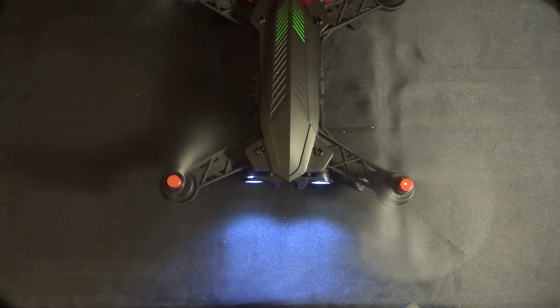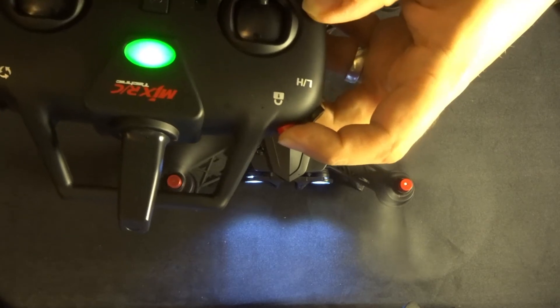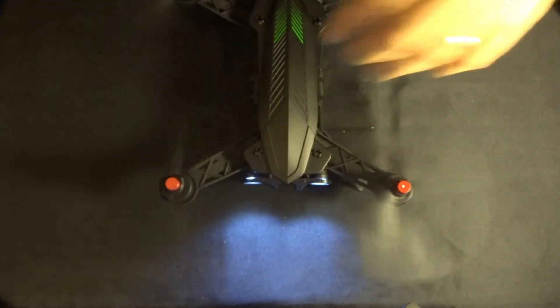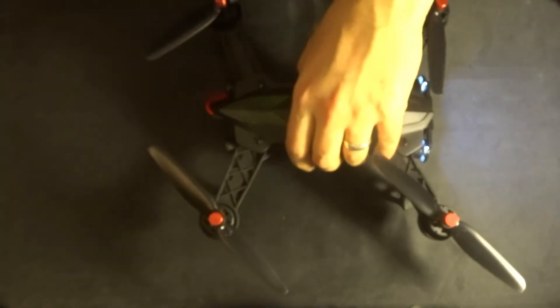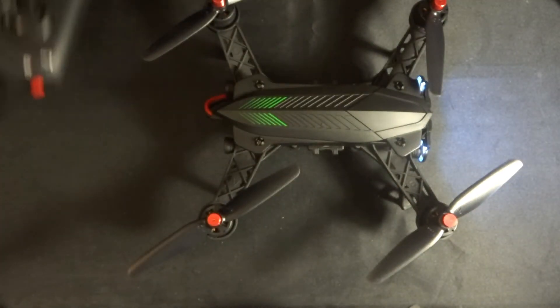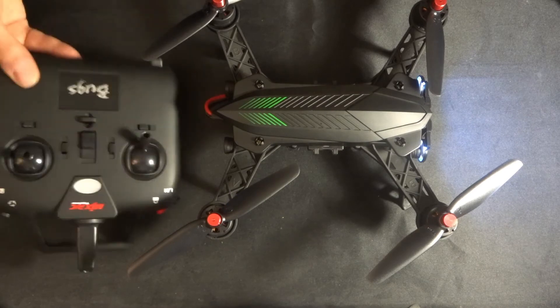Now push the lock button again and the motors spin up. At this point it's not safe to return to the quadcopter. When you want to make it safe, push and hold the lock button again — you'll notice the blades will turn off and the red lights on the back will stop as well. The quadcopter is now locked. You can turn off the transmitter.